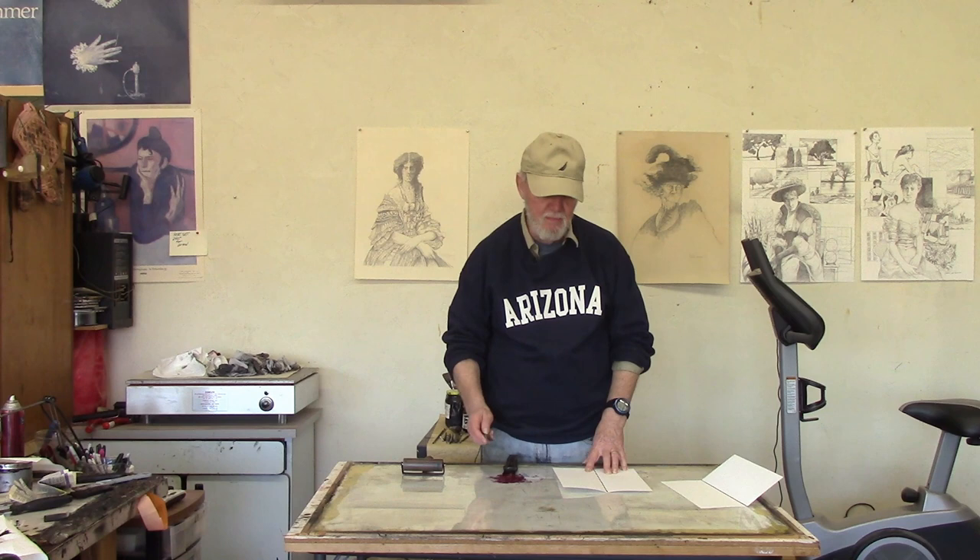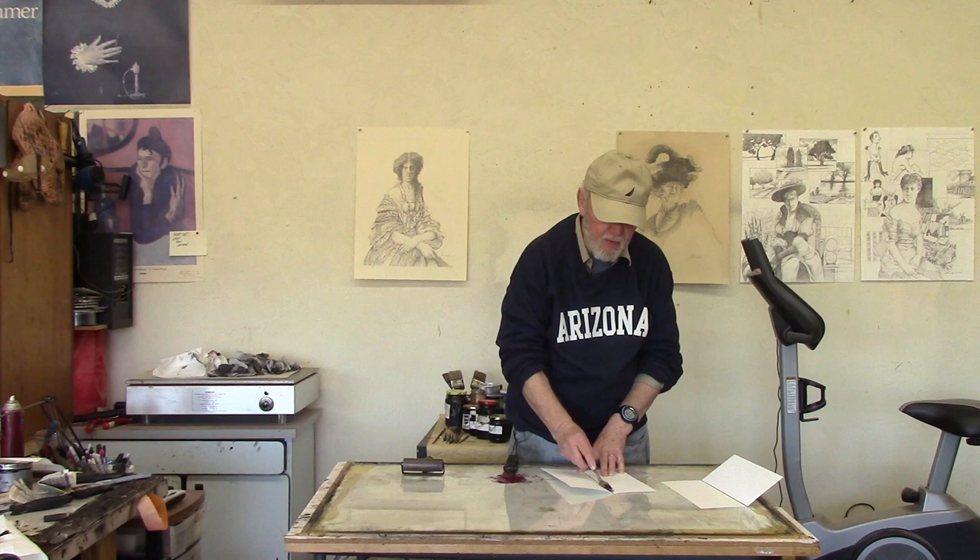I'm going to fold it in half and then take some of this Vaseline oil paint mixture that we made and just put it in areas down the center. You don't want it to be too thick or otherwise it's just going to smish all over the place — that's a new word, smish.